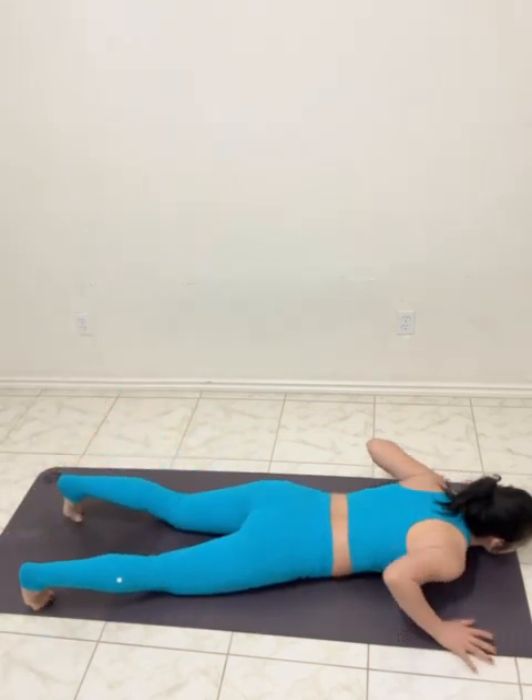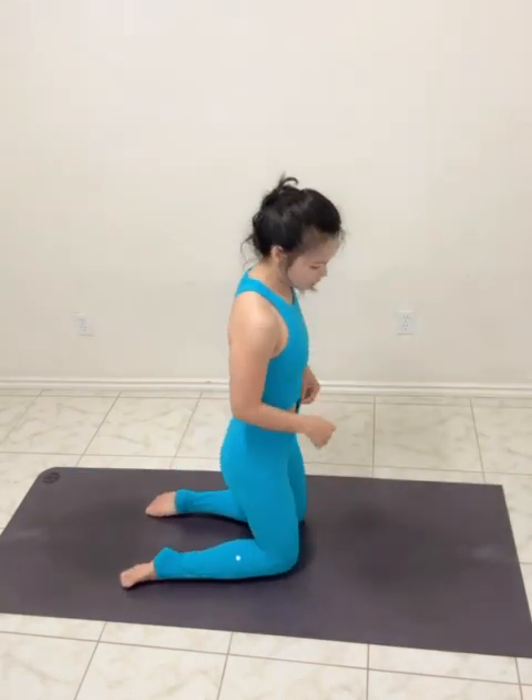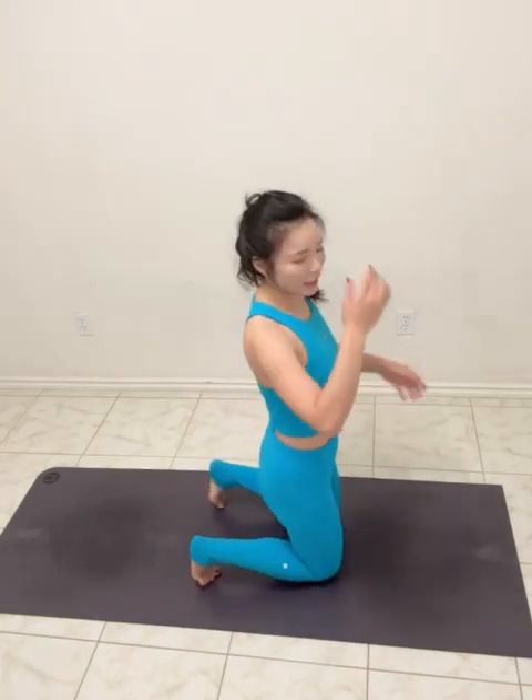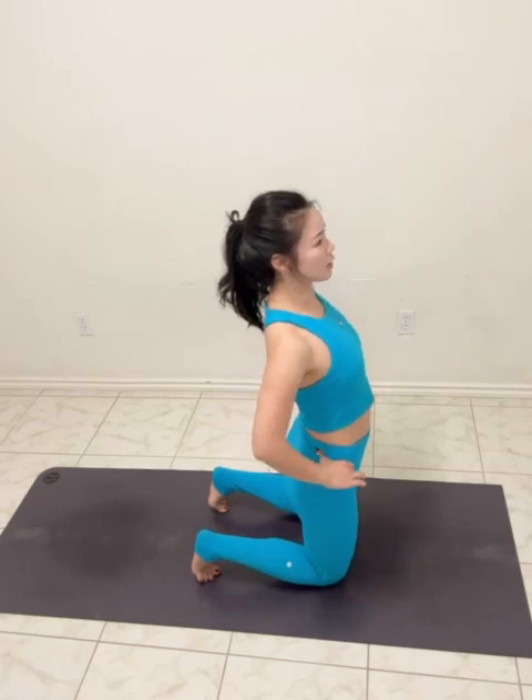Then tuck the toes under, you're going to go back to the table top. From here, tuck the toes under, open the legs same width as the hips. Hands on your hips — tail hip top, until the hips. Extra posterior tilt — don't narrow in, until the hip.